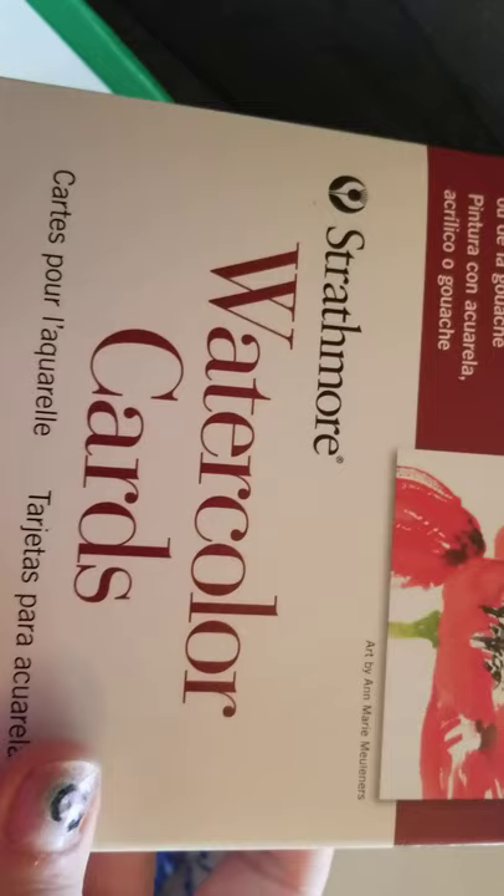We got some Strathmore Watercolor cards with an envelope that you can paint or use wet media on. That's going to be amazing and I love it.